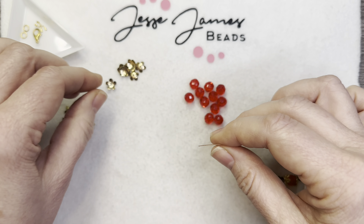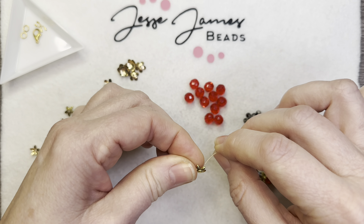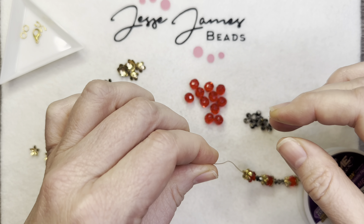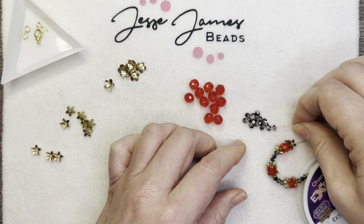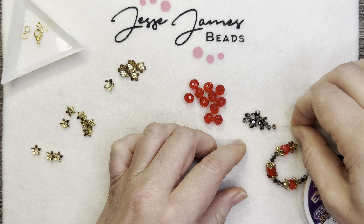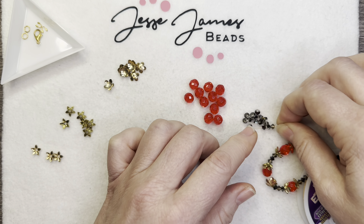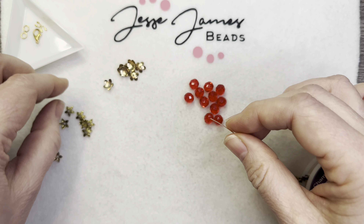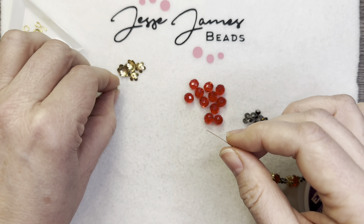And again, it's just a simple design. I've done something like this before with some Preciosa beads and they were so pretty. It wasn't exactly like this, but this was what I kind of took from it — another spin on it.